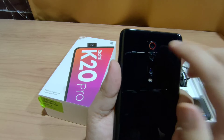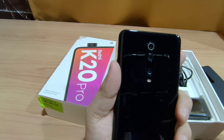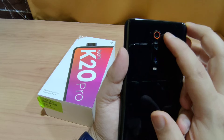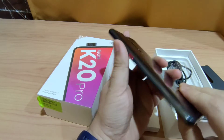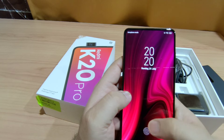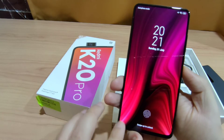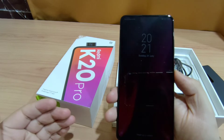The main sensor is the IMX586, which is the best sensor and is mostly used in flagship phones. Moving to the front, this is the AMOLED screen. The AMOLED screen gives very deep blacks. The body-to-screen ratio is excellent — the screen takes up almost 91% of the front.